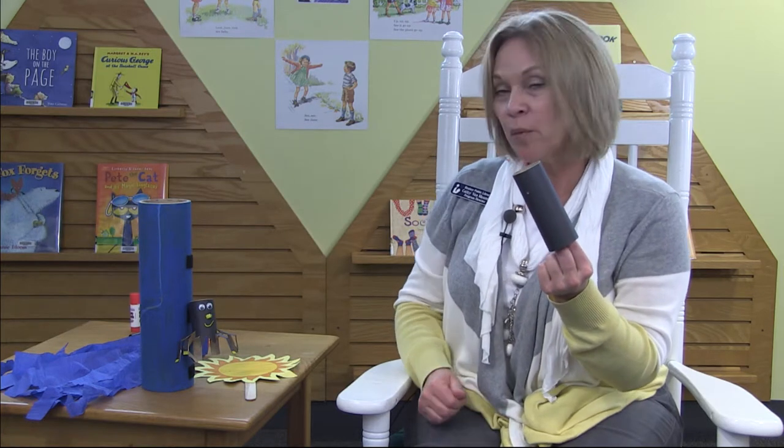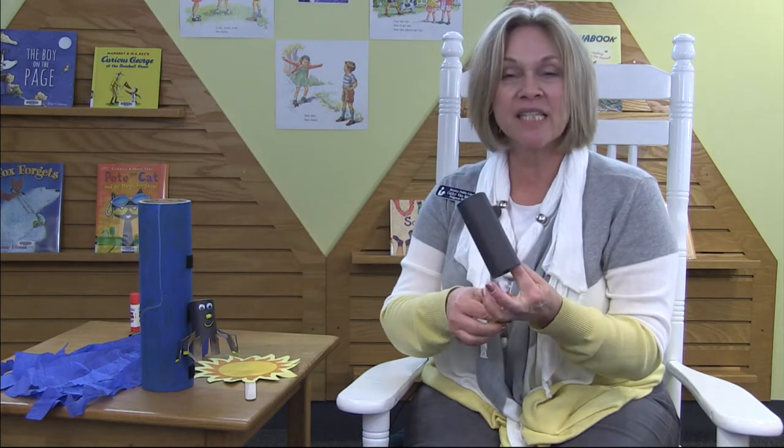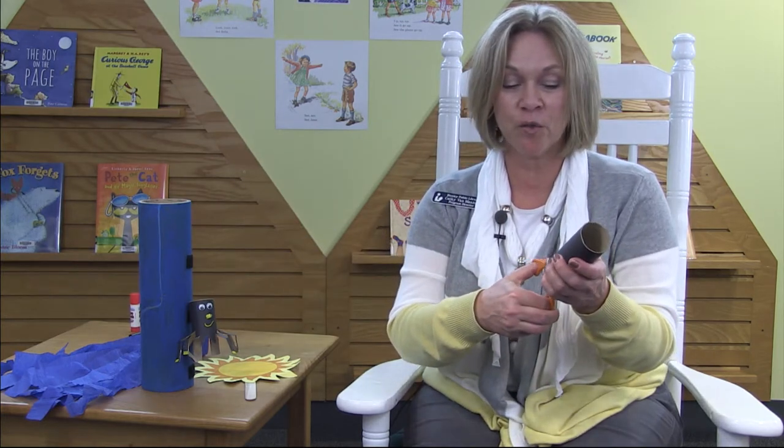I have another way for you to make a spider today besides just using your fingers. You can use a paper tube. And if you ask a grown-up at your house to help you with the scissors, we'll cut some legs on our spider. We'll take the scissors and we're going to make nine cuts around the bottom of the tube.